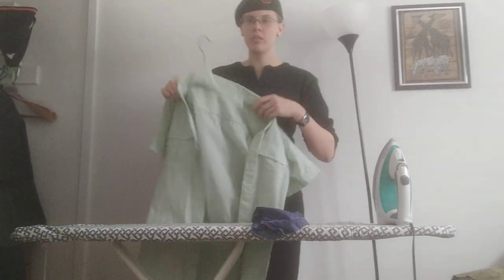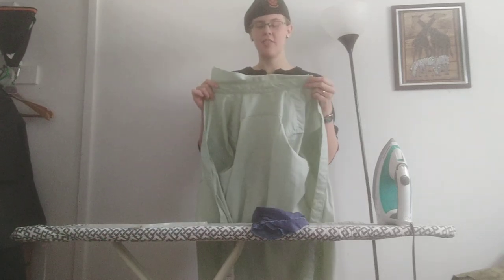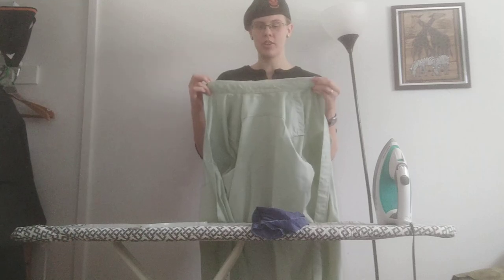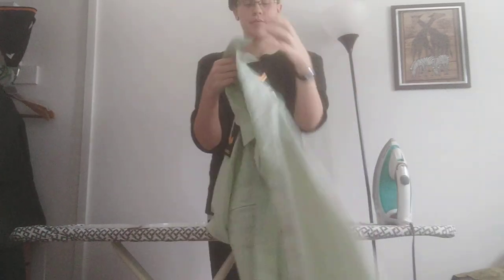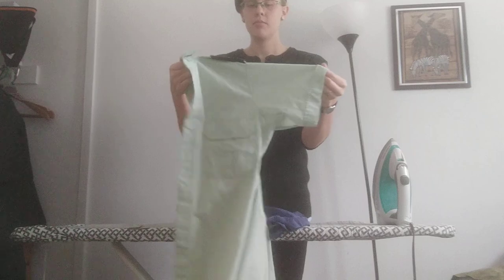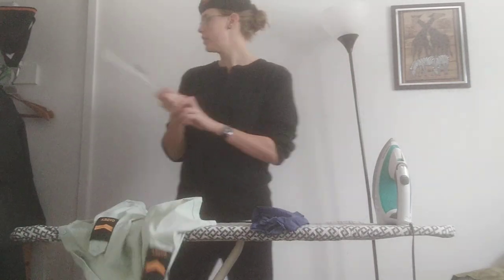Before I get started though, one pet peeve: wash your green shirts after cadets. If you've worn it, throw it in the wash, because otherwise you get this gross brown sludge on the collar and that is awful. So make sure you give them a wash. With this shirt, we don't necessarily want any creases in it, but we don't want any wrinkles in it either — that's why we're going to be ironing it.